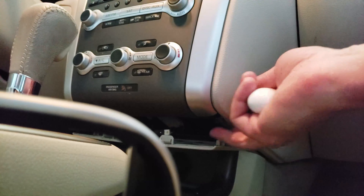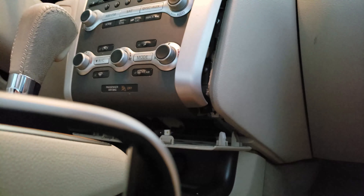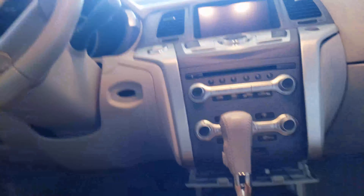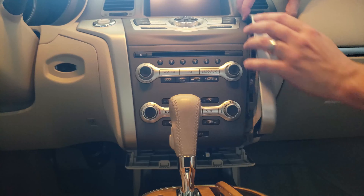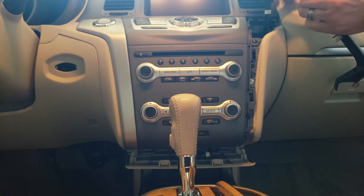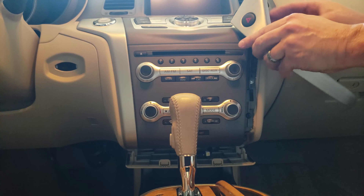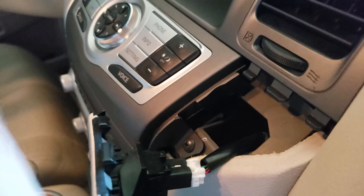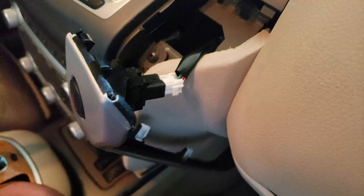There it is — that just loosened up this part of the trim, which comes out just like that. Now we're going to peel it off. There's a connector over there for the emergency flashers that needs to be disconnected. To release that clip, you press with the screwdriver right in the center on that little tab and it comes right out.